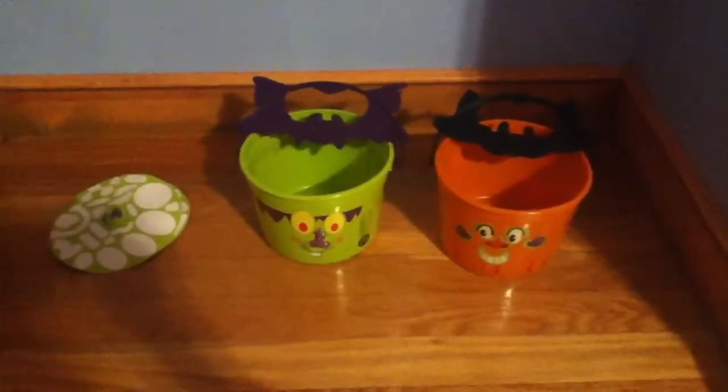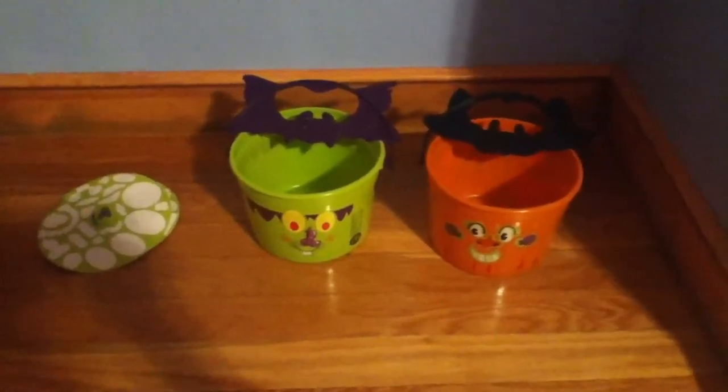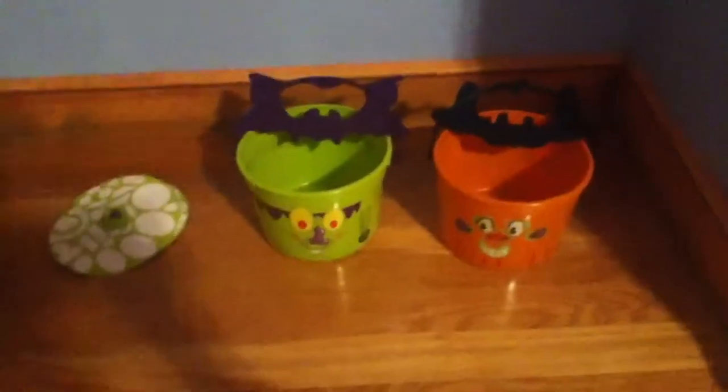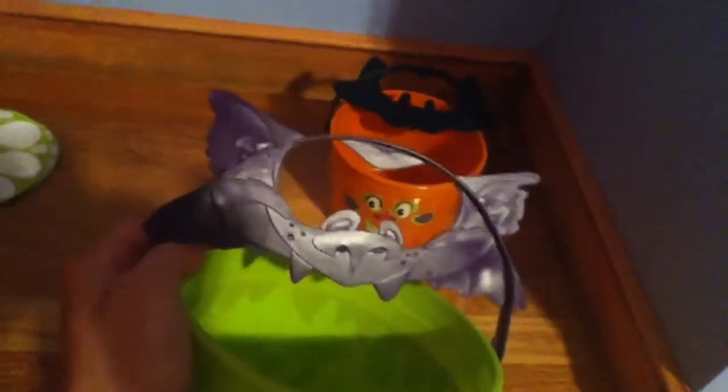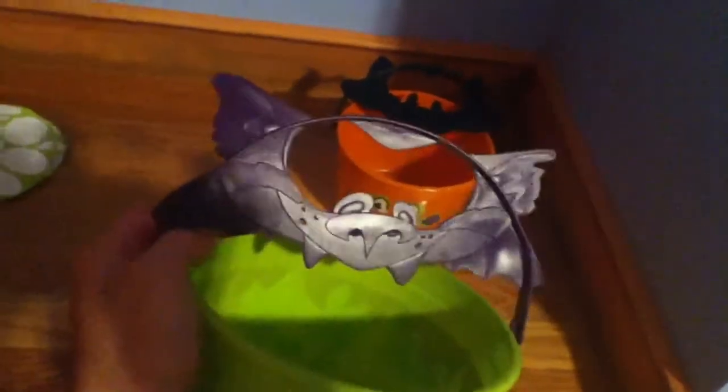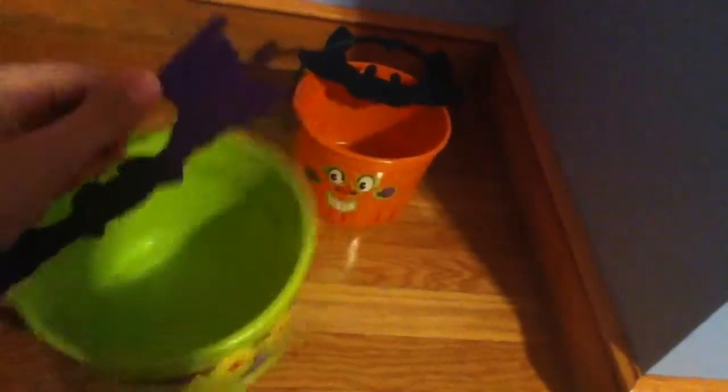Hey YouTubers, today I'm going to be reviewing both Halloween pails from McDonald's. I'm going to start with the Frankenstein one. As you can see, it's got a bat on it as a handle, and it is pretty strong — even though it's plastic.